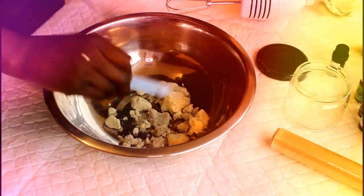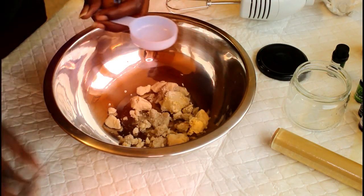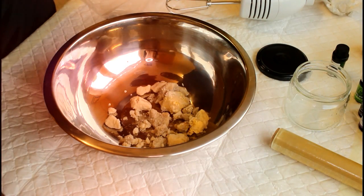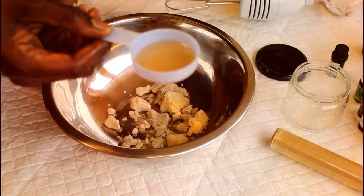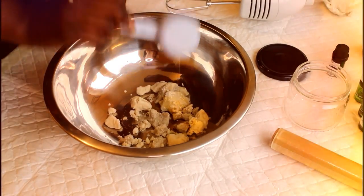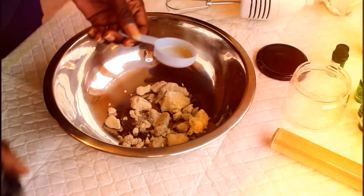Moving on to the thicker oils which my hair loves — I'm going to add a little bit more of these. So for the castor oil, I've filled it about a quarter of the way in the eighth-of-a-cup measure — not even a standard measurement but basically about a quarter full. We're going to add that in there.